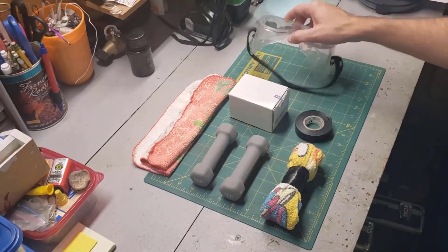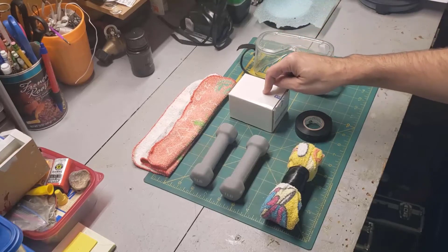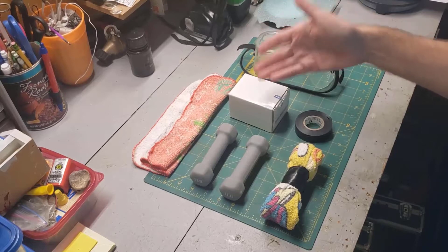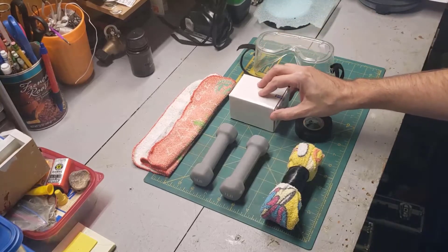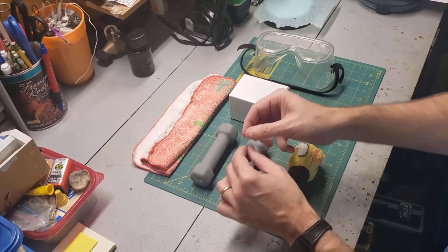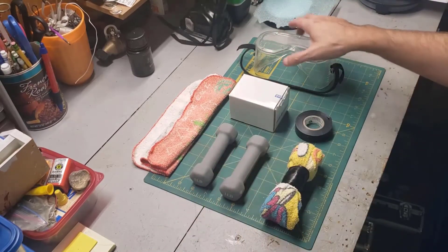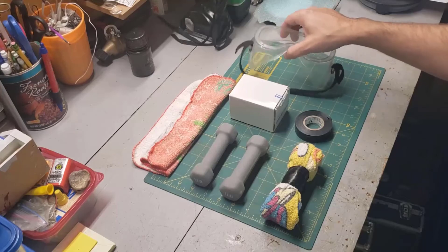The goggles are necessary because we're working with rare earth magnets. I can't say enough how dangerous rare earth magnets can be. You never want to have two of them close to each other because they can snap together, and they're brittle. When they hit, they can actually break apart into very sharp pieces. So make sure you wear goggles. I'll go ahead and put them on now.